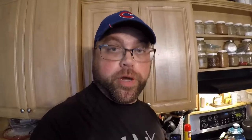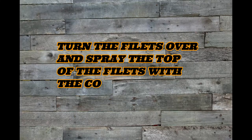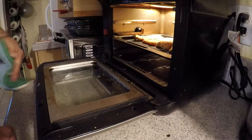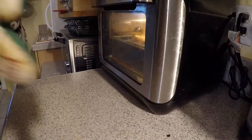The cool feature about this air fryer is it will automatically prompt you when to turn your food over. There's our timer we were waiting for — time to turn it over. Pop it back in and it will automatically pick up where you left off.